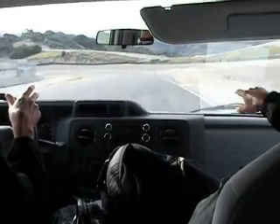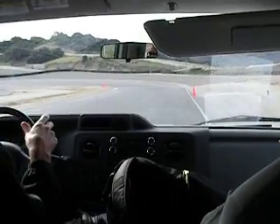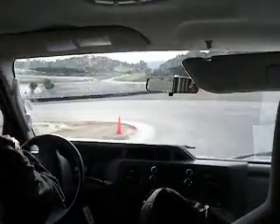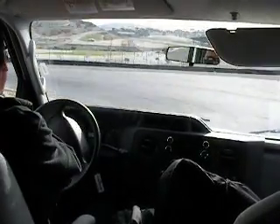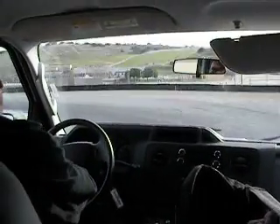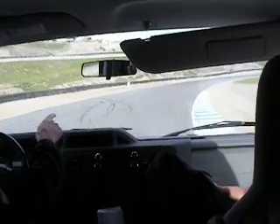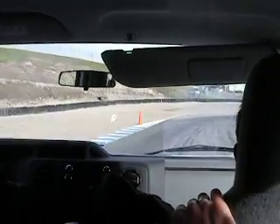We come in here — this is a deceptive corner. This is decreasing. We set up wide here. We actually want to hit this apex cone, and then we let the bike come back out again. Then we want to hit the second apex cone, and then stand up. What are we doing? We're trying to find a straight. There's a little straight here — what can we do on the straight? Hard acceleration, easy braking.